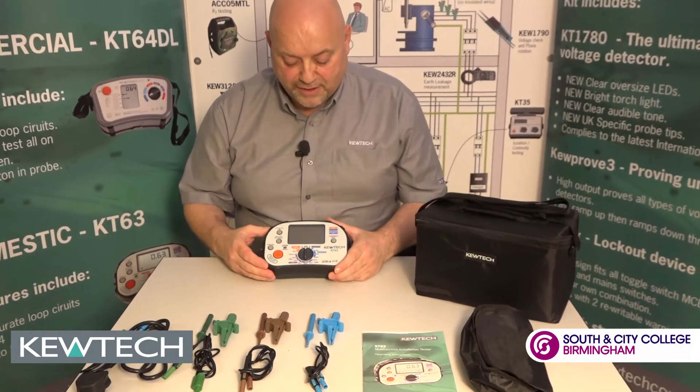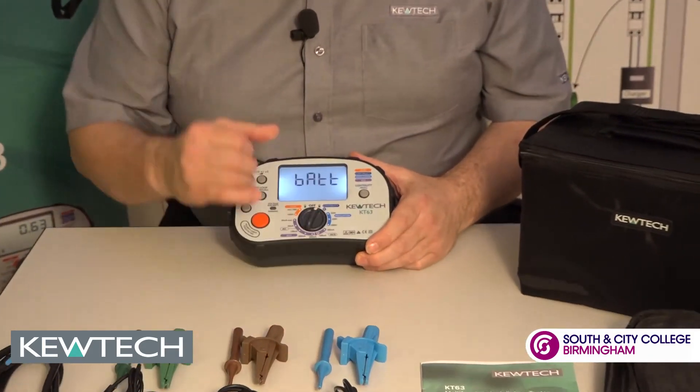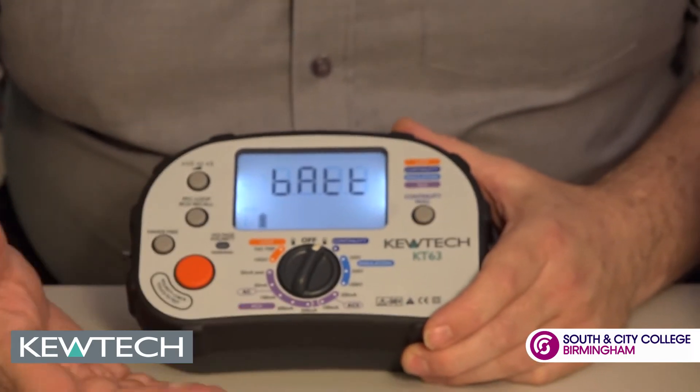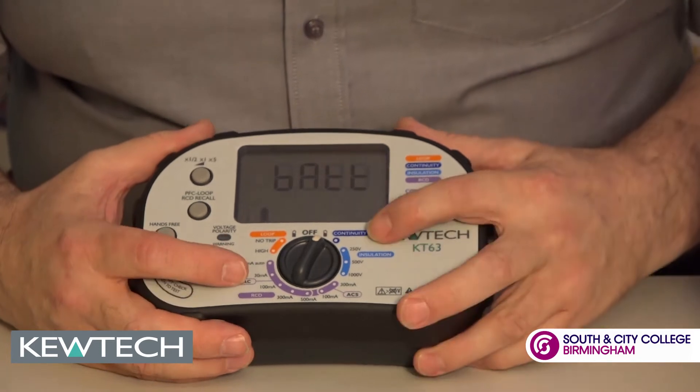So here's the tester itself. Going round in the sequencer testing, when you turn it on it does an automatic battery check. It doesn't matter if you scroll left or right — it will do an automatic battery check.